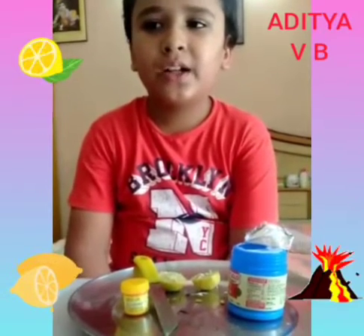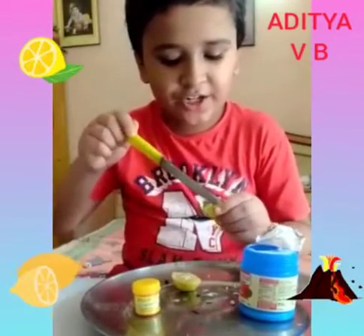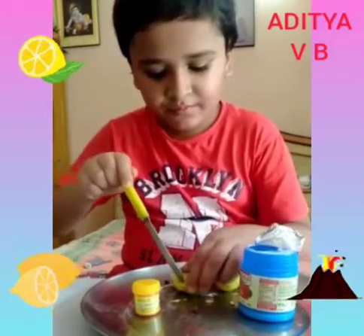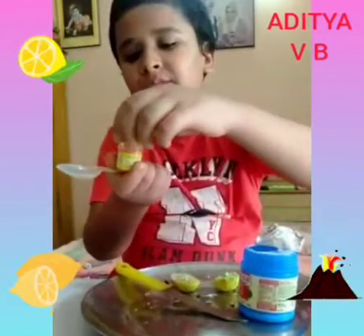Today I am going to do a fun experiment. I will make a volcano with the help of lemon, food colour and baking soda. I smash it and take some food colour.